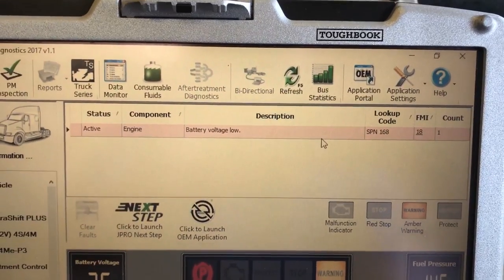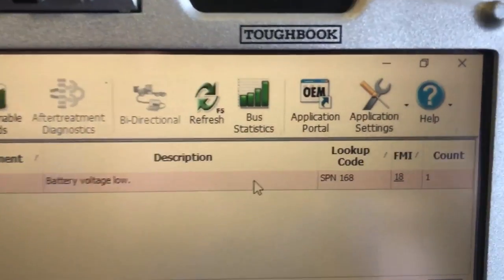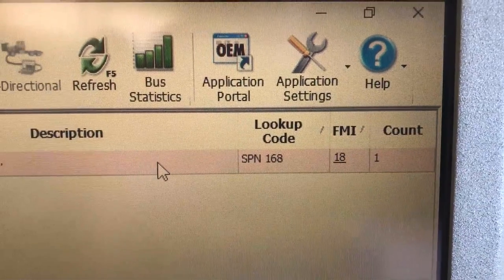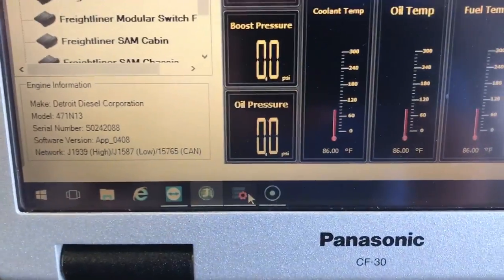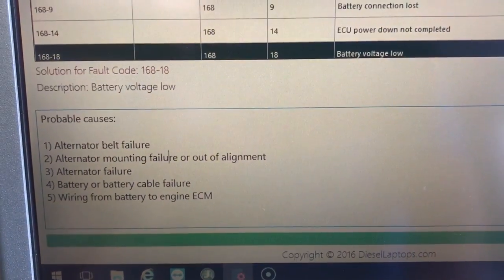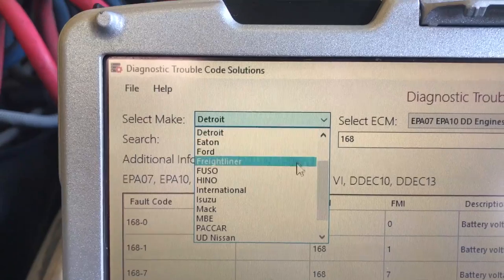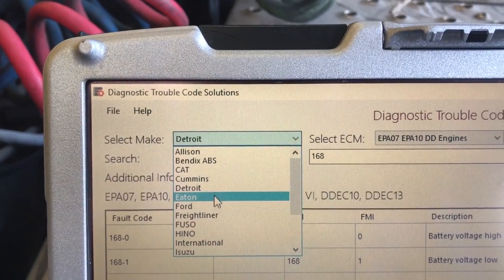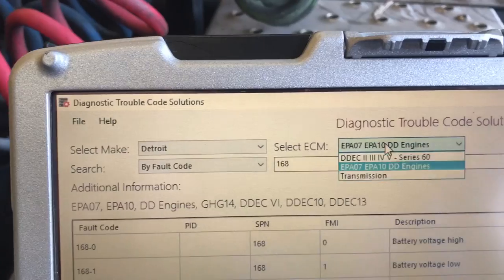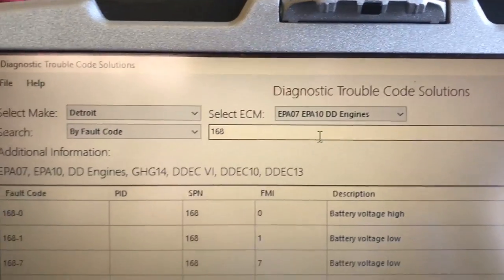This laptop kit has all the repair information for all these codes. As an example, let's look up SPM 168 FMI 18. Go down here to DTC Solutions — what you do is just pick your engine from the list. Everything's in here, even the cab controller stuff. We'll pick Detroit, then pick the Emission Year — EPA 10, kind of newer — and pick that one.